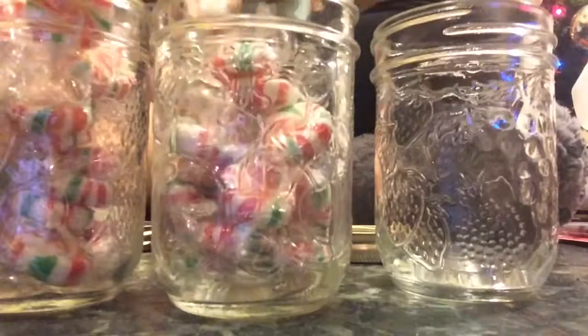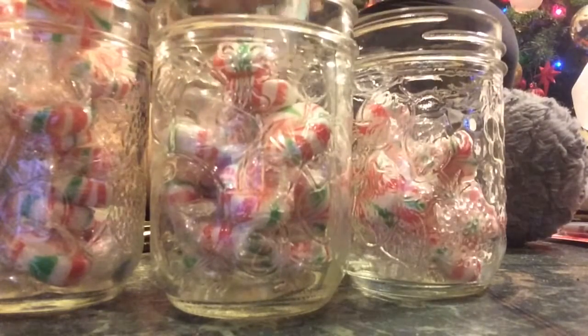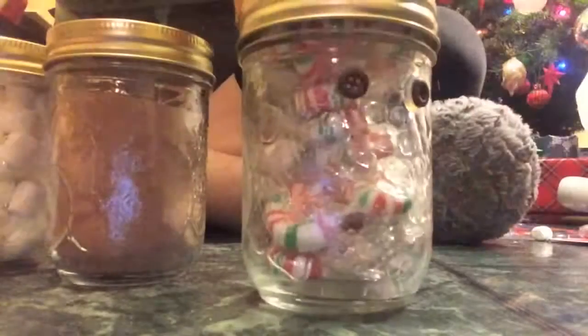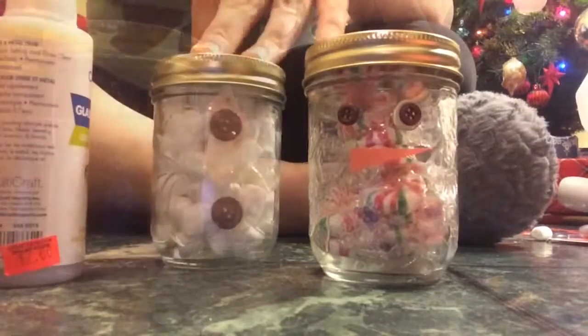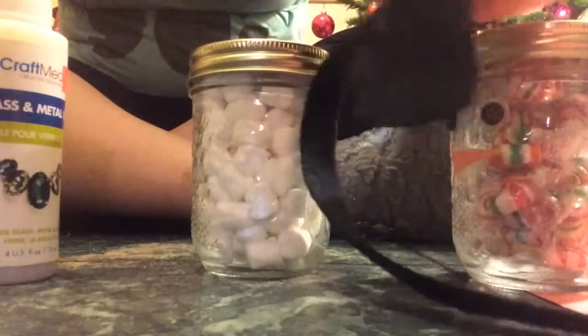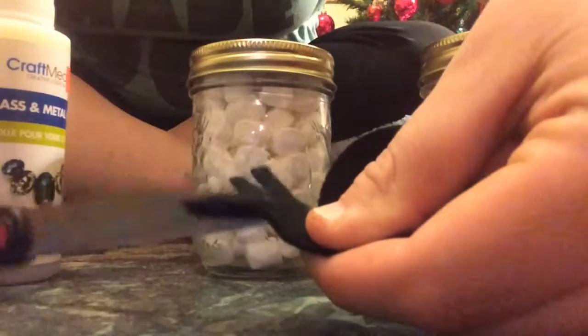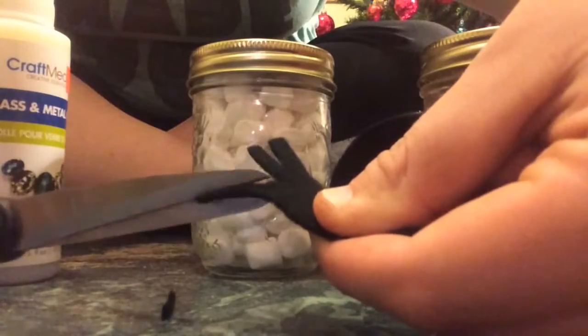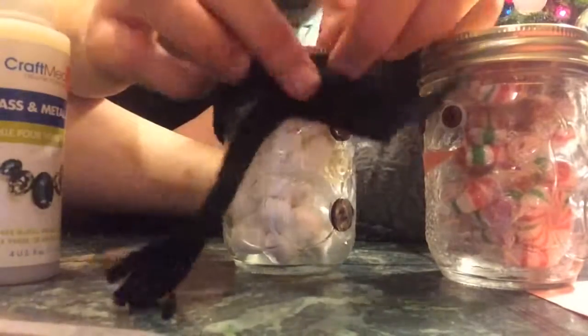Just like a snowman has three layers, the mason jars will have three different items — one with hot chocolate, one with marshmallows, and one with the peppermints. Now I'm taking these buttons and gluing on the eyes, and on the middle section I'm gluing three buttons to make his torso. I also took a piece of construction paper and glued on a nose, and I cut a piece of felt lengthwise — you can stretch it to make it skinnier — and cut the ends off to make a scarf, then glued it around the middle for his torso.